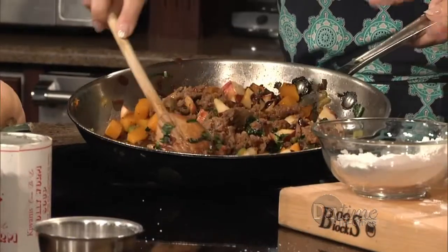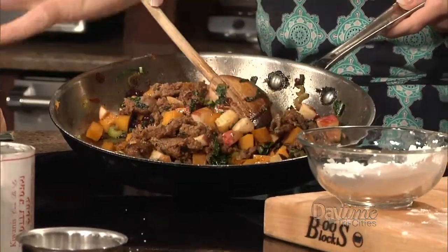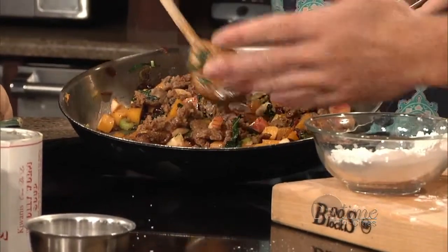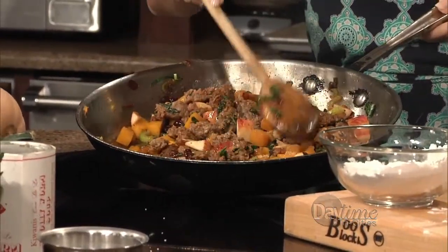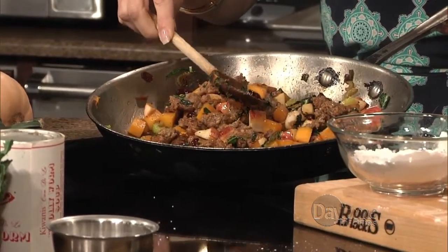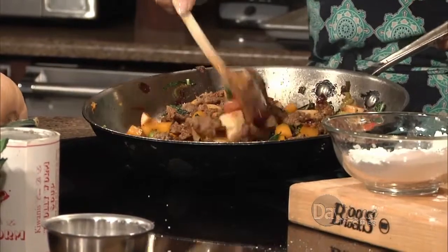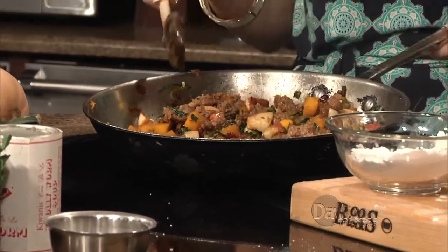Once we got that browned, we added some onions, some celery, some squash, some pumpkin, a little bit of Tuscan kale. If you want to do vegetarian, don't put the meat in it. And there are apples in there as well, and cran raisins. So it's a right-to-Thanksgiving idea. Love this — all in one pot.